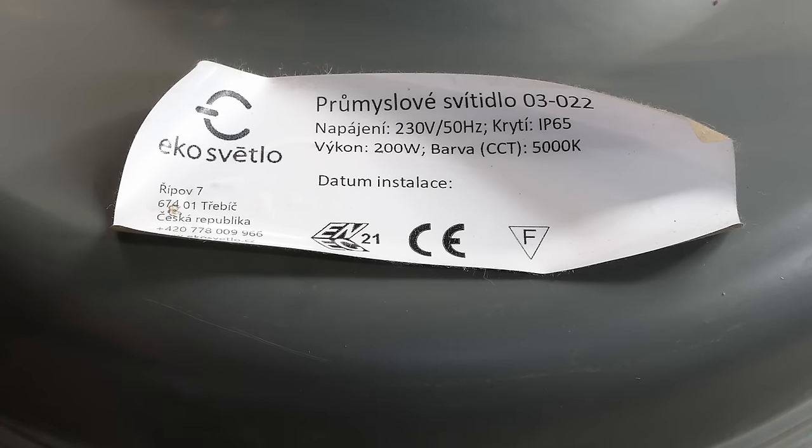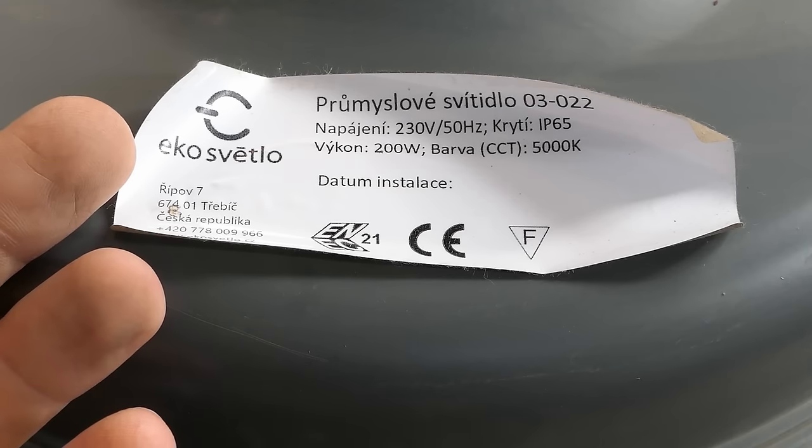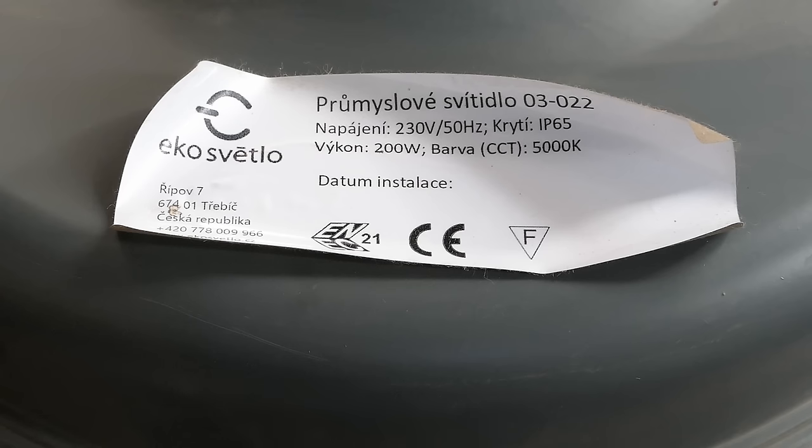The date of installation is unfortunately not filled in, and it says 'eco.' This demonstrates how quickly things are changing. Just a couple of years back this was considered ecological, sustainable, environmentally friendly, green — highly efficient, long life, energy saving. Now it's suddenly seen as inefficient hazardous waste full of toxic phosphor, mercury, and so on. This demonstrates that nothing is future proof. Anything advertised as green nowadays can be a horrible, inefficient, dangerous, toxic relic just a couple of years later.